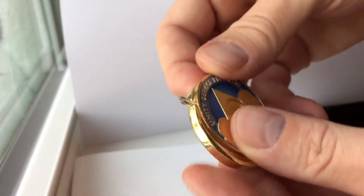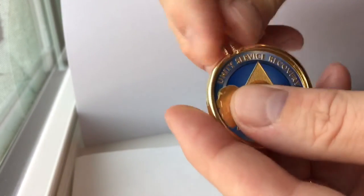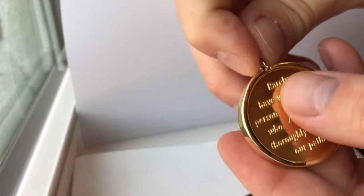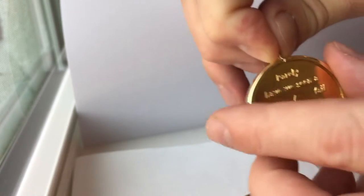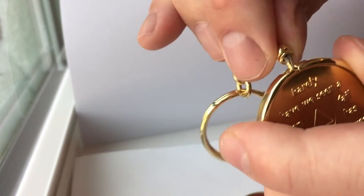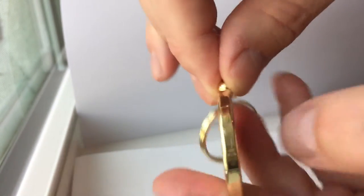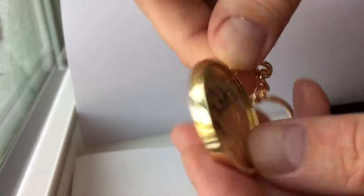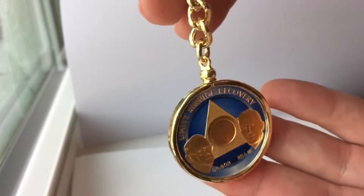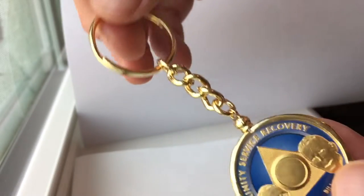Now I'm going to try a different coin — this one's going to be a Founders. I just like to align it with the top, look at the letters in the back, make sure that looks okay, pinch, and again I just put the screw top back on, twisting until I feel the stop.